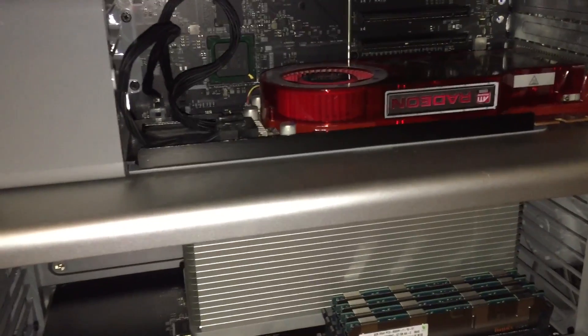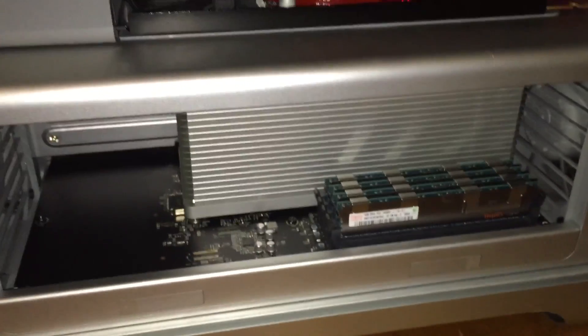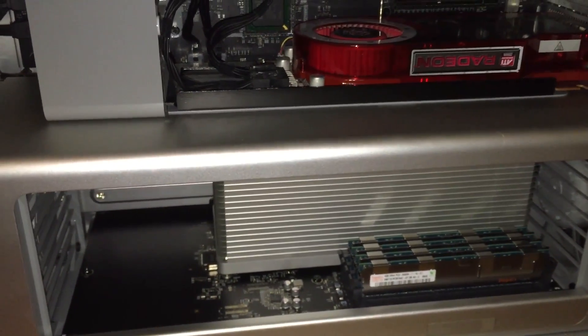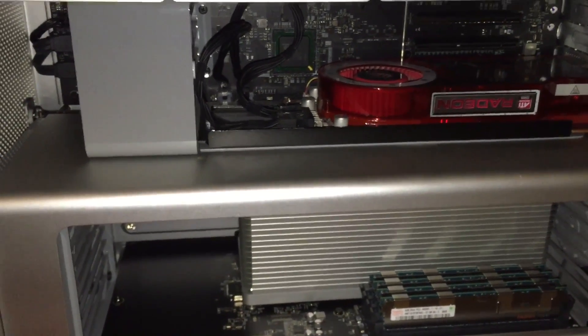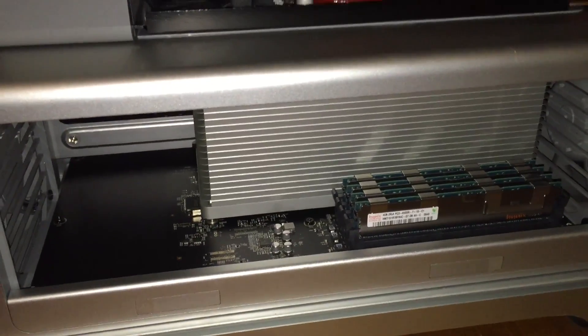What we're going to do in this video is replace the logic board, and I'm also going to be upgrading the CPU to a Xeon X5690 that I got off eBay — a 3.46 GHz 6-core Xeon CPU that is 6-core hyper-threaded.